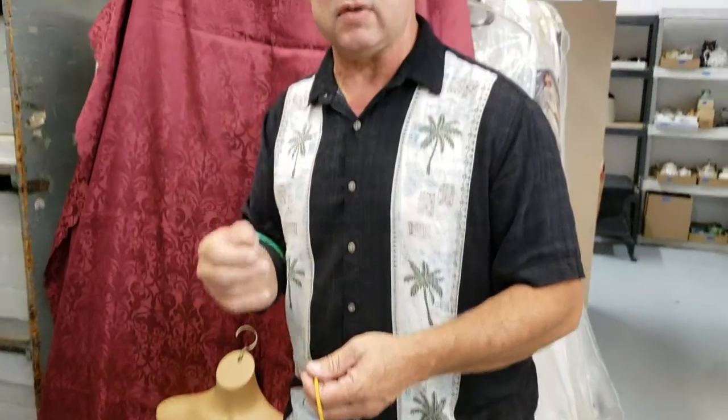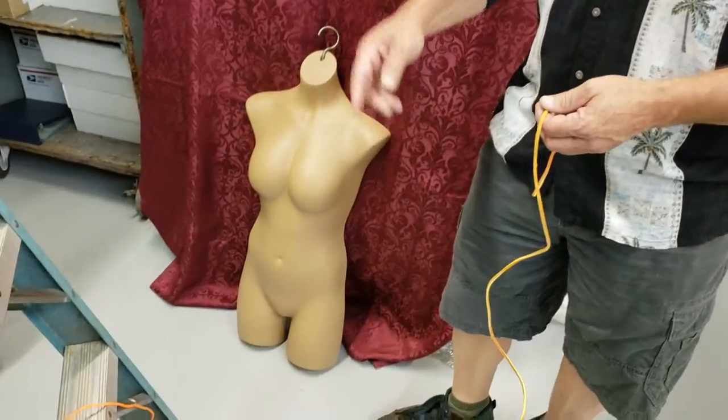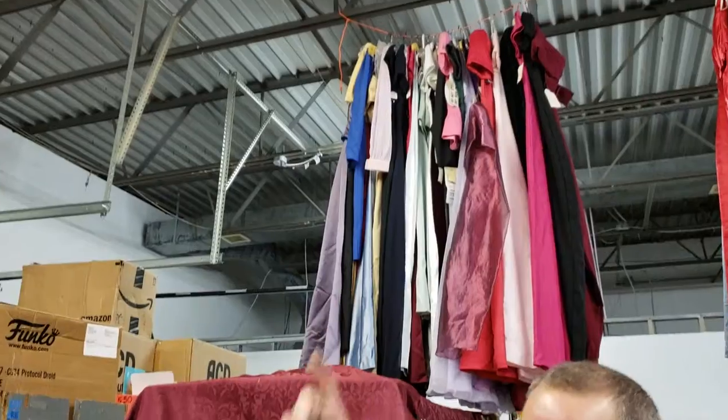So it takes two different knots — actually three knots. We're going to use the bowline to secure this, we're going to use a sheet bend here, and up at the top I'm going to tie a clove hitch.